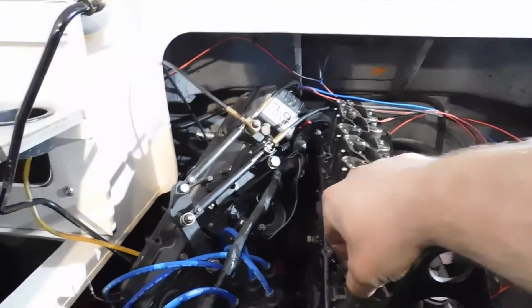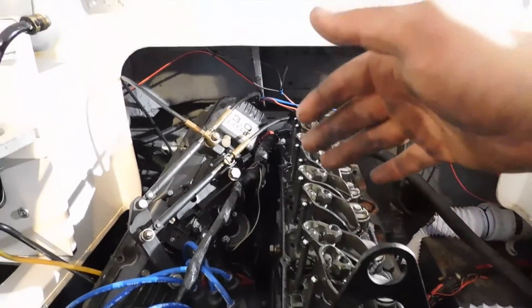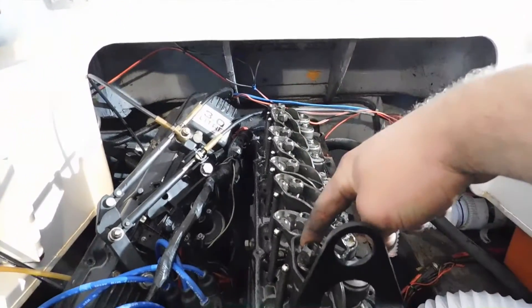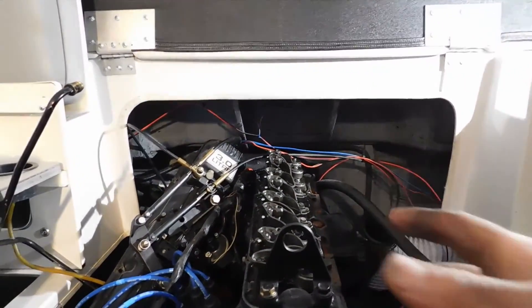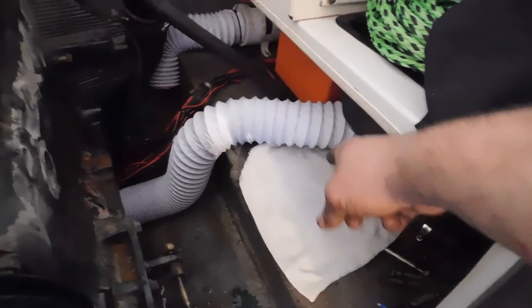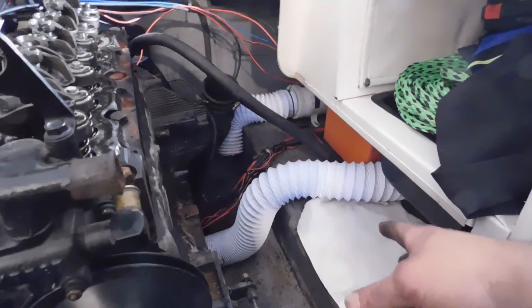When you loosen these rockers and get them out of the way and take your push rods out, it's important to keep them in order — you want to put them back the way you took them off because they are a mated surface, wearing together. It isn't the end of the world if you mix them up, but you really should try to keep each push rod with its rocker arm and each rocker arm with its valve. You can push them into cardboard or draw yourself a little diagram. I'm going to lay them out on a rag in the order I take them out, front to rear.